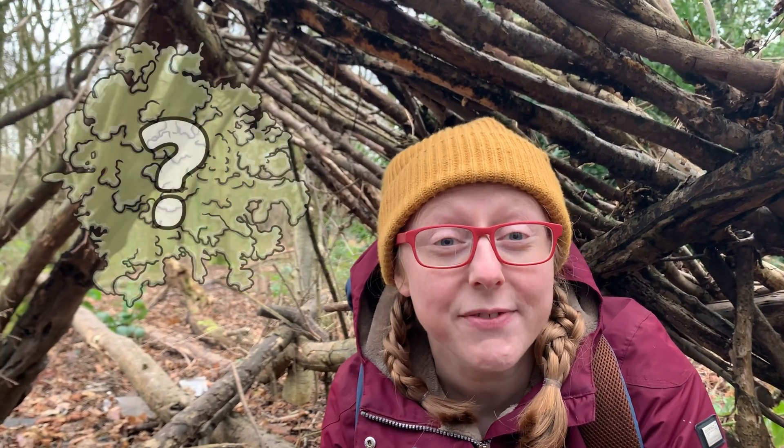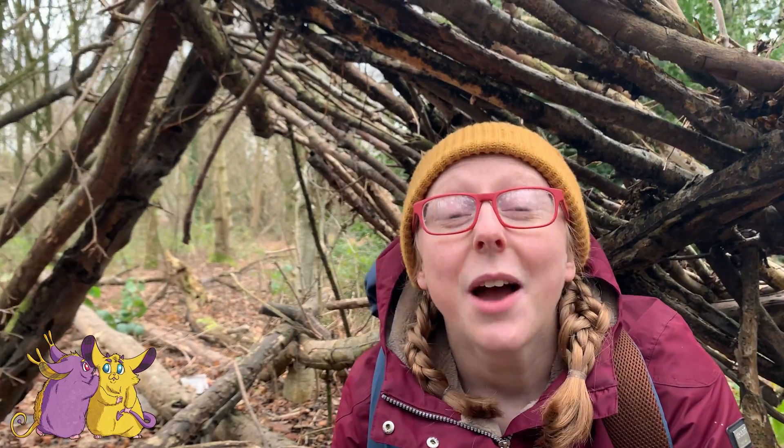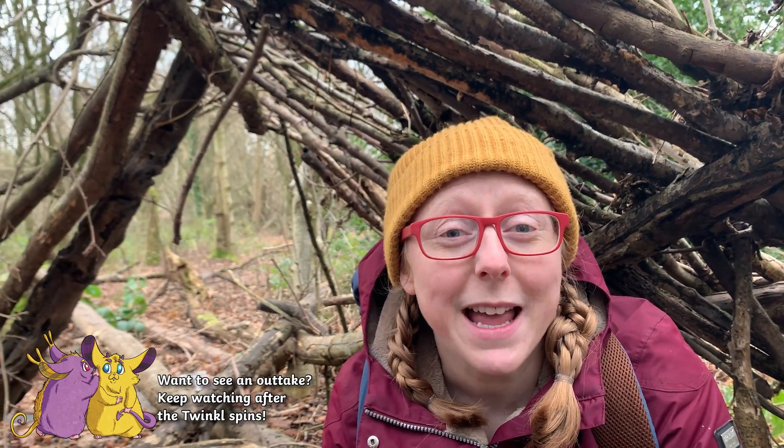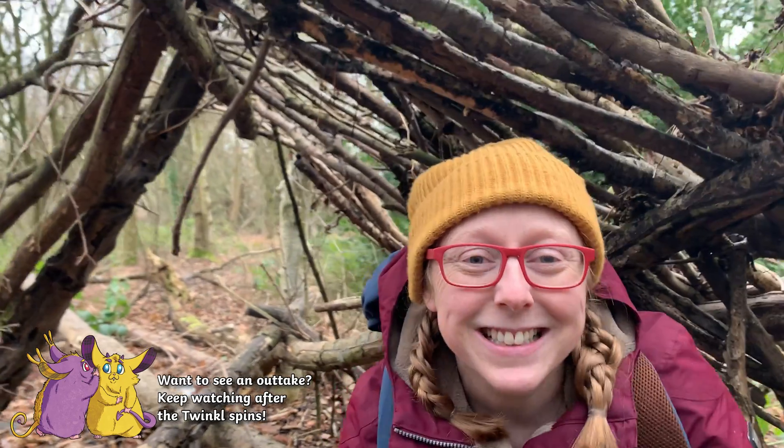Thanks so much for watching. If you want to learn about something else that is very small but very fascinating, then check out this video from my friend Samantha. We'll see you next week when we're learning all about evergreens — and I think my den might be about to collapse, so I best get going. Bye!